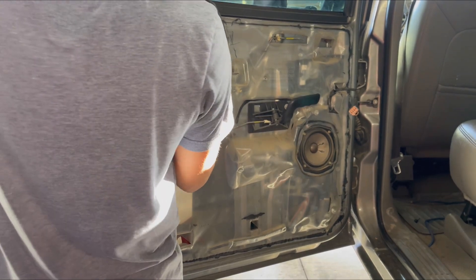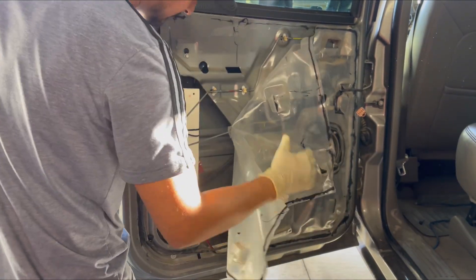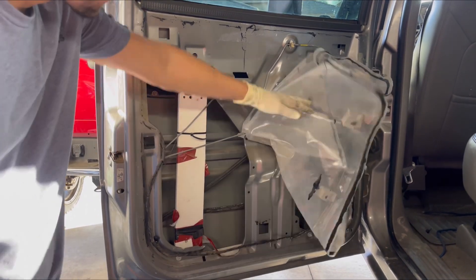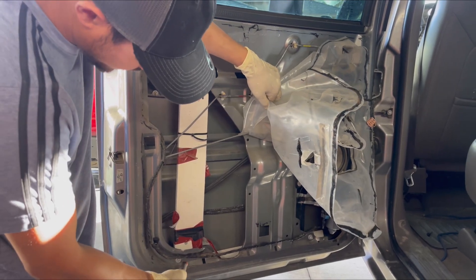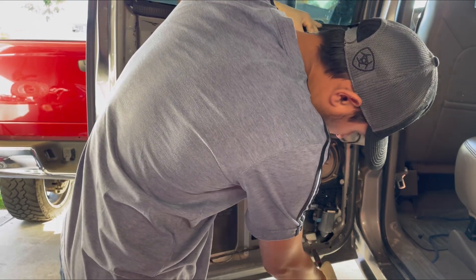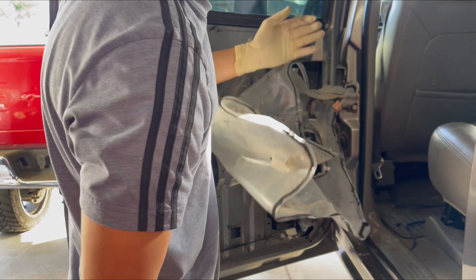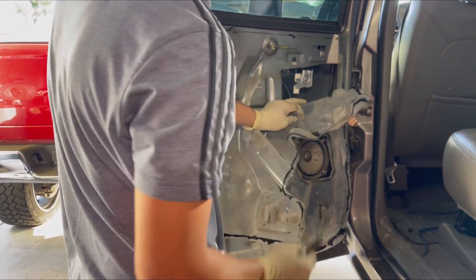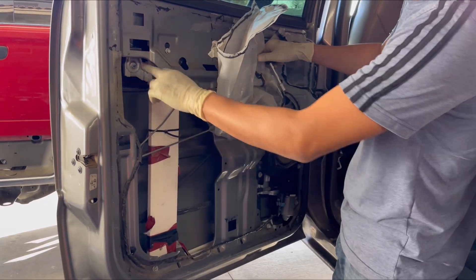Next, peel off the plastic that holds the window regulator. To take off the window regulator, the bolts are going to be 10 millimeter. There's one here, one here for the window, another one down here, one right here that holds on the motor, another one here for the regulator, and another one for the window.